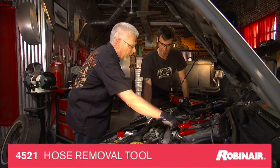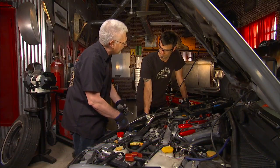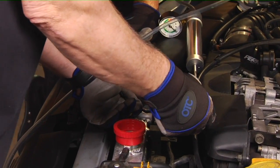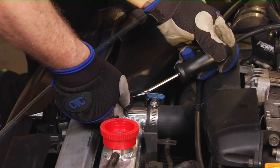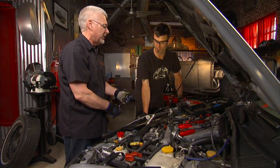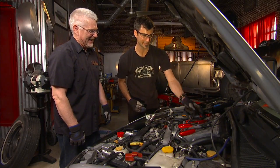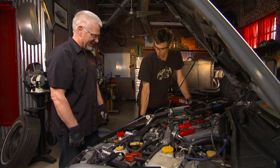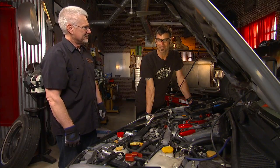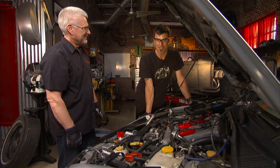Here's a hook tool — once you get the clamp off your vacuum hose or radiator hose, the hose likes to adhere really strongly to the components. You get this in between the hose and the metal piece, slip it in, work it around, and it breaks that seal. They can really be a pain. OTC has a lot of different neat tools — their lineup is pretty extensive. Check them out at OTCtools.com.